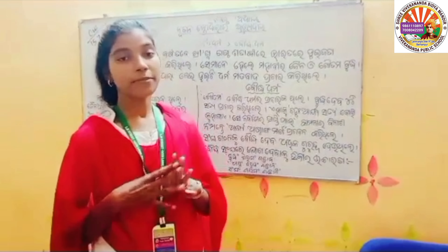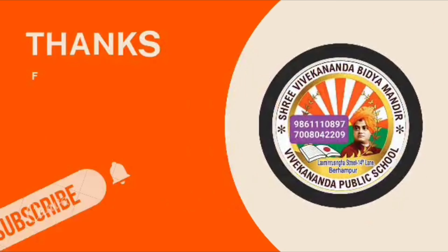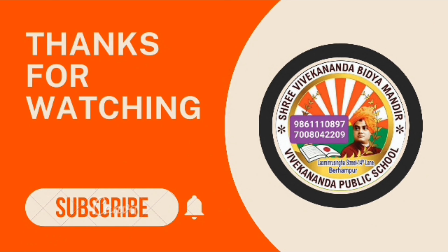Thank you so much for watching our video. Please don't forget to like, share, subscribe, and press the bell icon for latest updates on Swami Vivekananda ideologies and our Shri Vivekananda Vidya Mandir group of institutions. Thank you.